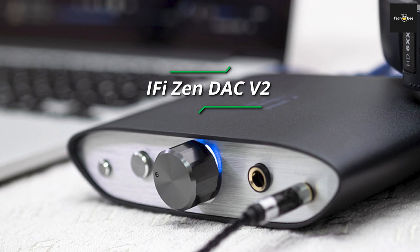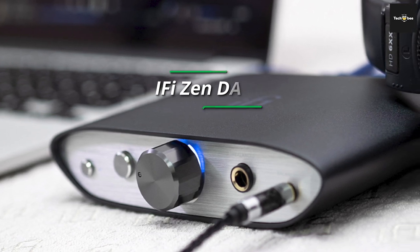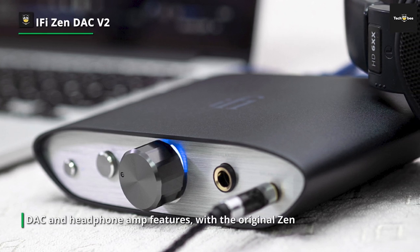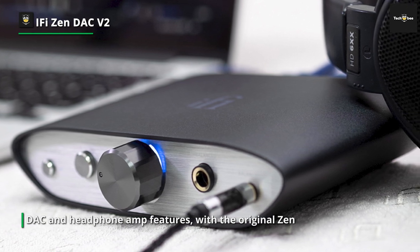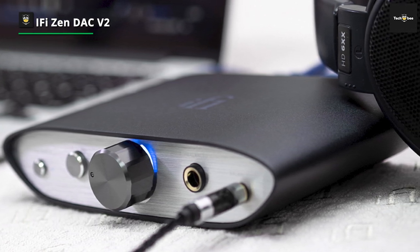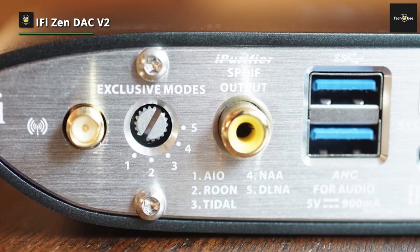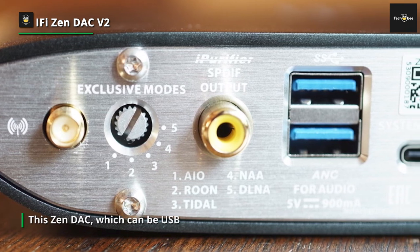iFi Zen DAC V2. It's what iFi has done with its decent budget home DAC and headphone amp features, with the original Zen DAC now giving way to the V2 model that offers improvements in processing, MQA decoding, and circuitry. This Zen DAC, which can be USB or even mains powered, is excellent in both its features and performance for your money.